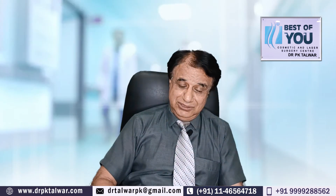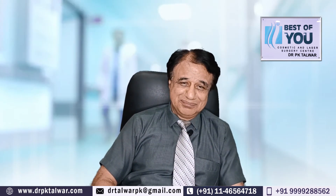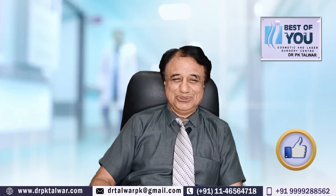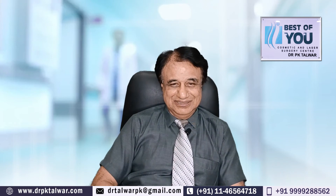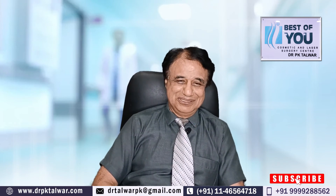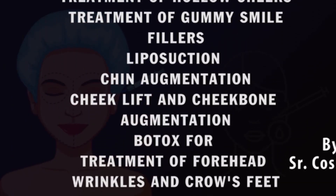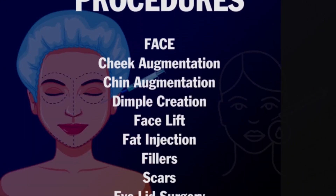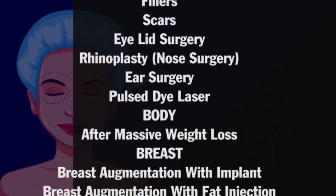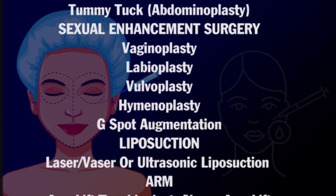If you have any questions in your mind, feel free to ask. If you liked this video, please like and subscribe. Thank you very much. We'll see you next time. Bye.